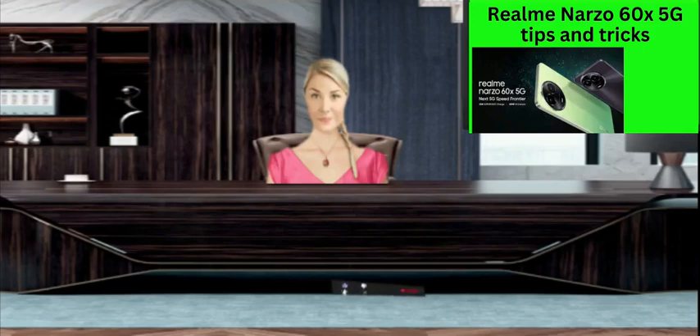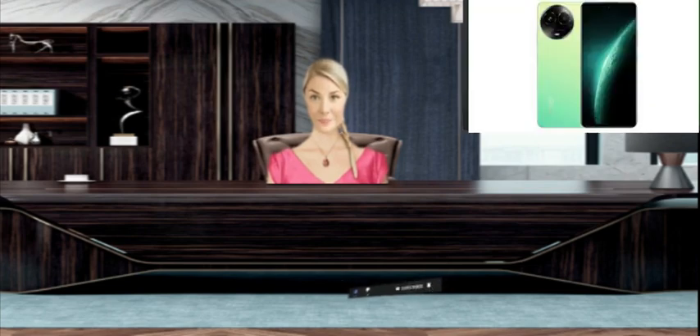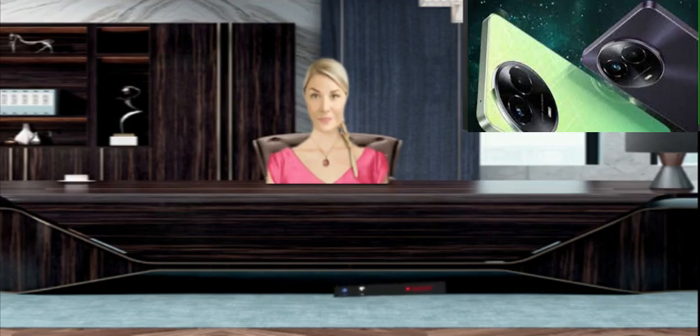Realme Narzo 60x 5G Tips and Tricks. Here are some tips and tricks you may learn in this video: hard reset, factory settings, add fingerprint, change or modify the phone password, block any number, change phone language, enable or disable dark mode, how to find IP address, how to find IMEI number, how to enable Do Not Disturb, how to recover deleted data, what to do if you forgot your PIN or security password, how to make phone faster, how the update works, what to do if the phone does not turn on, how to protect from water damage, and how to download YouTube videos.